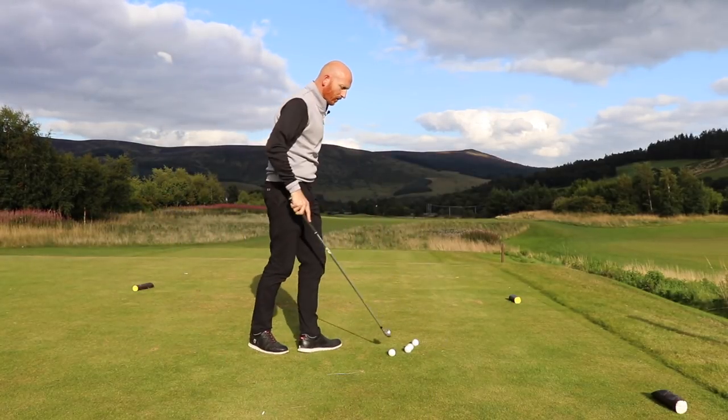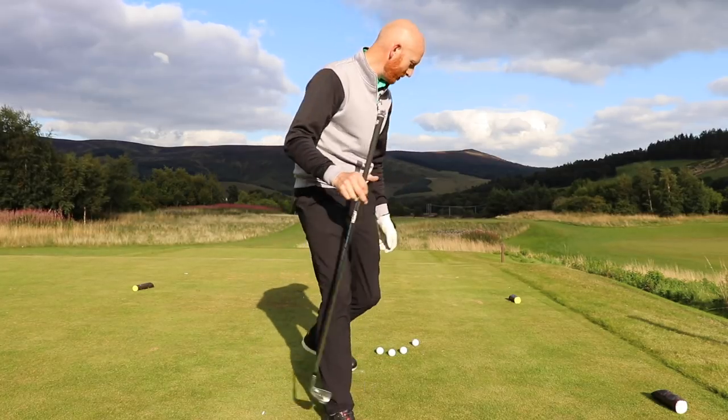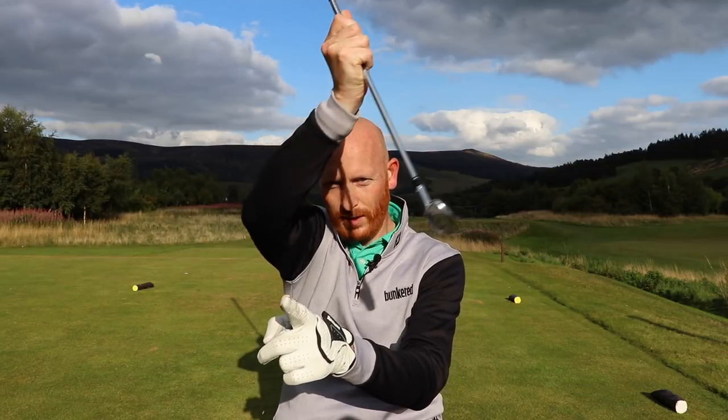That is lack of control of low point. When I say low point, I mean the club makes a radius — the club swings on an arc. So controlling low point: the centre of the low point, let's say it's there.